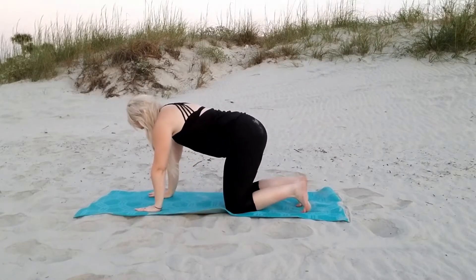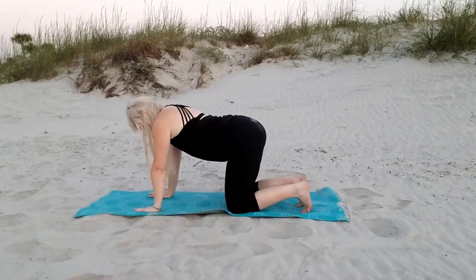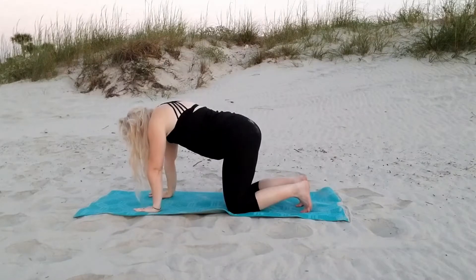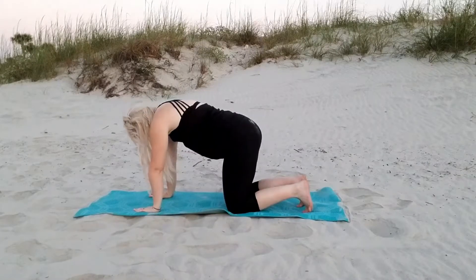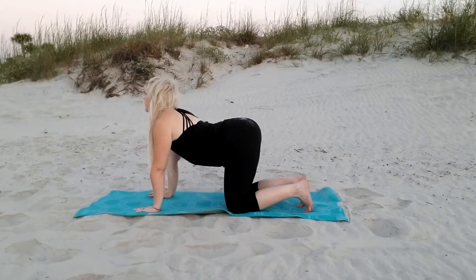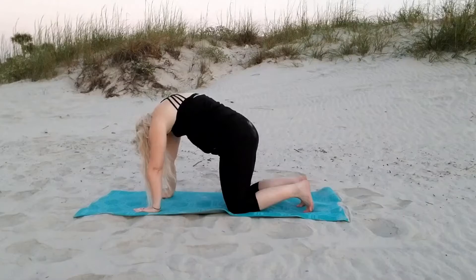Now we're going to move into cat and cow pose. Starting with cow pose, you're really opening up that front chest. Cat pose — you're arching your back and pushing through the palms of your hand. Slowly move back into cow pose, arching your back and pushing that chest forward. Going back into cat pose, nice and slow and controlled, and really enjoy the movement of your back as it goes through all of the positioning. Arch that back, push away.